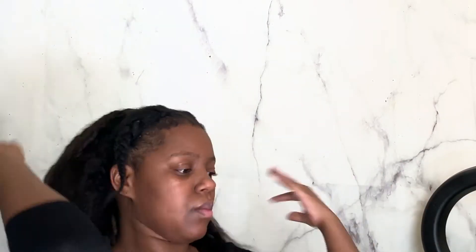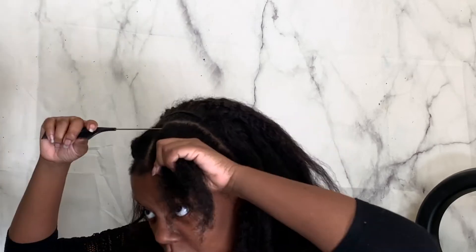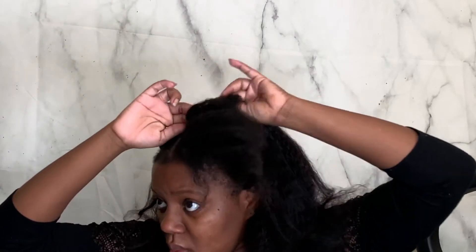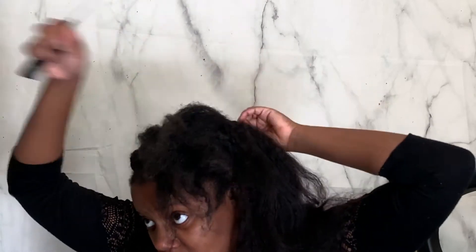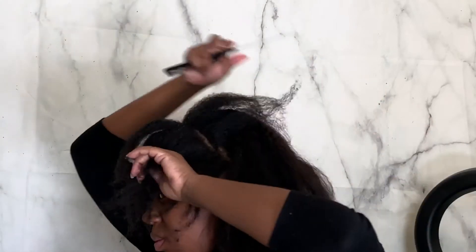I'm just showing you all right here me installing all of the clip-ins. Once the clip-ins are done, I'm taking down the braid that I had to section off my hair. I'm going to section off just a little bit so you won't be able to see where the clip-in begins and ends. I'll blow dry that section to match the texture of the Jada Blowout Hair, and then I'm going to do the same thing on the other side.